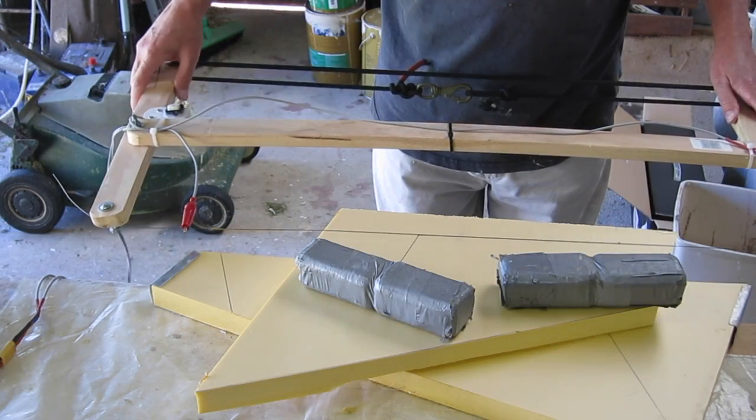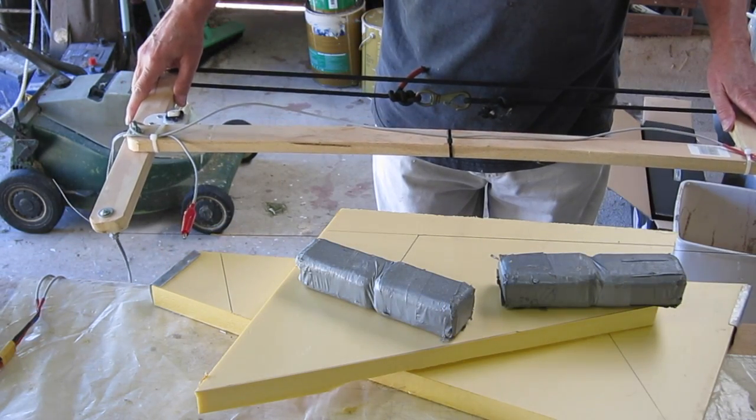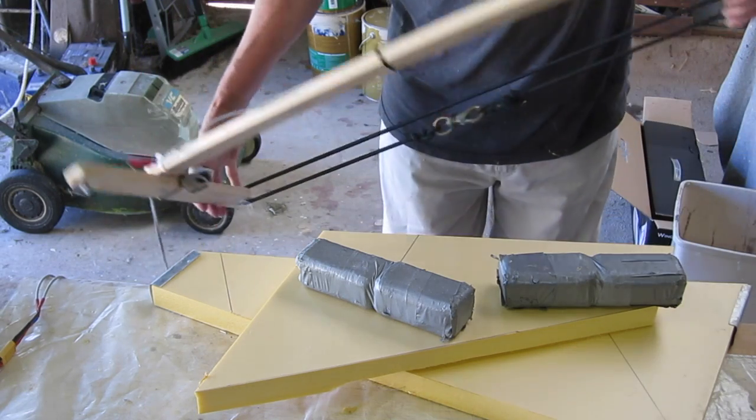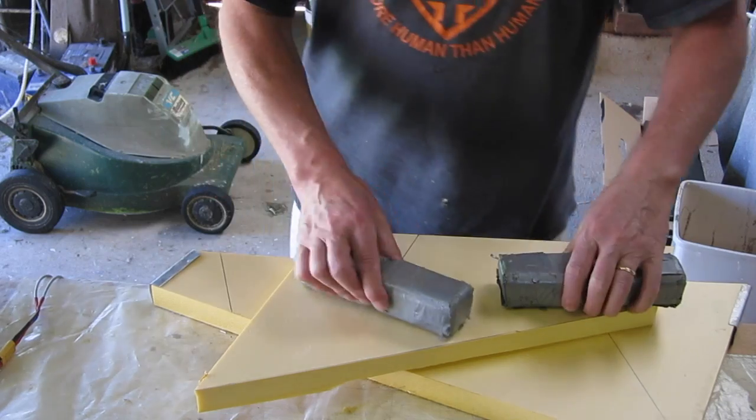You probably don't want to breathe in the fumes generated by this hot wire cutting, but I'm in a big open shed with very good ventilation.